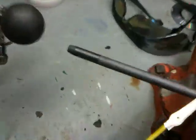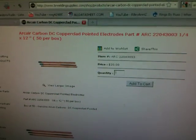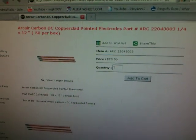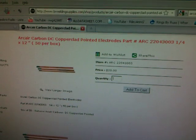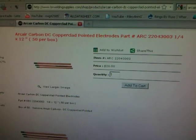I'm working on the spark gap. I got some carbon rod — a carbon rod I got a long long time ago. It's copper coated carbon rod. It's an ARCAIR carbon DC copper clad pointed electrode.